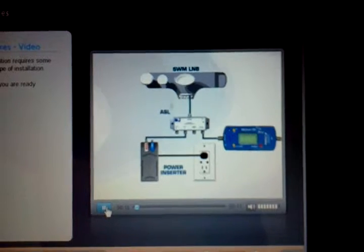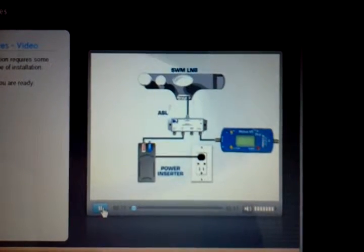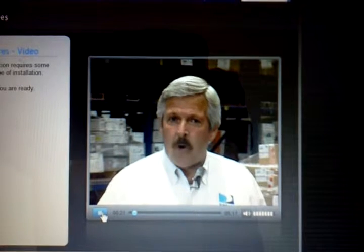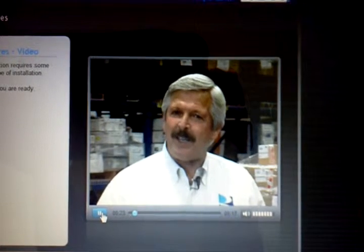One unique feature of the SWMM L&B is the way you read the signal level while aligning the ODU. Though the aligning and peaking is done exactly the same way with any KAKU ODU, you need to connect your signal level meter and keep the L&B powered. That's done using the ASL or by the use of a power passing splitter on some signal level meters. We'll look at the ASL first.